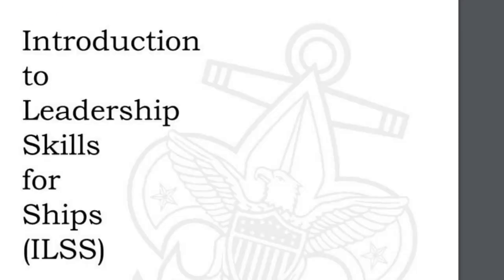These are the important components of the Introduction to Leadership Skills for Ships, and they are very easy to do. Be prepared for this cool course and start performing in your ships. Welcome aboard!